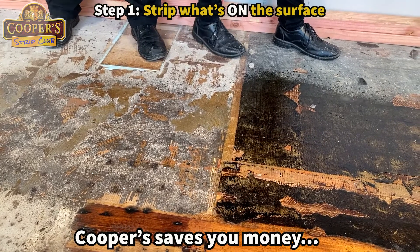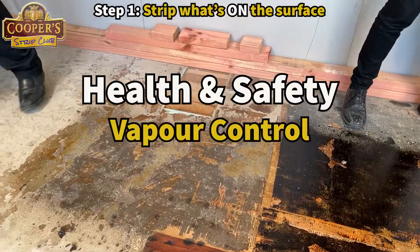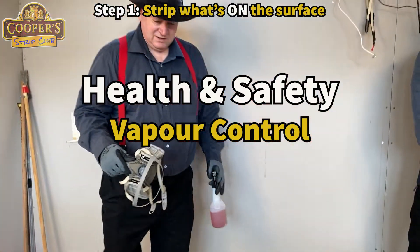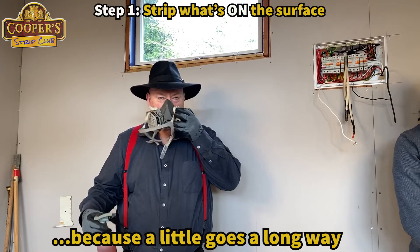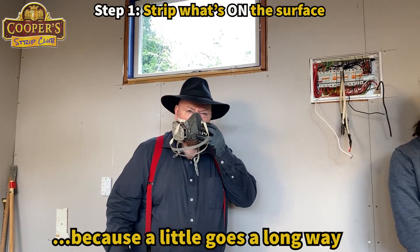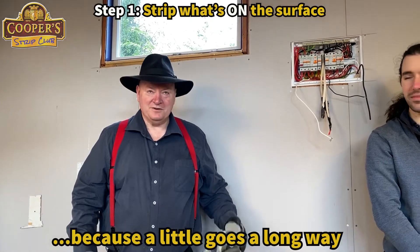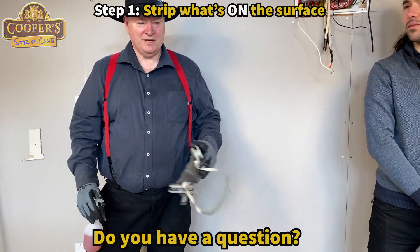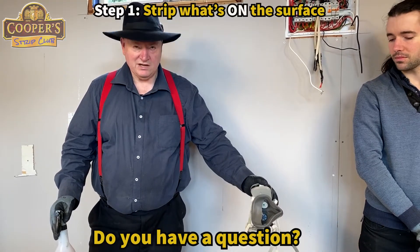People will get in there where their sander is and all that sort of stuff and they don't know what they're breathing. In a room like this where it's quite confined, you can get your charcoal mask. Of course it makes it really difficult for me to tell you what to do, so that's why I don't wear it. But in a room like this I would be wearing it because we were doing a big area.